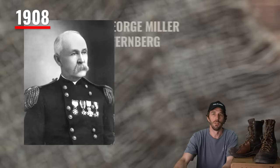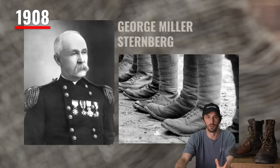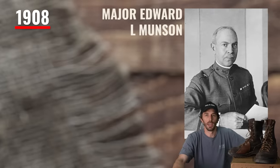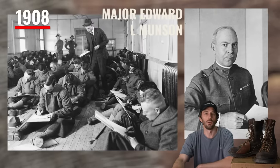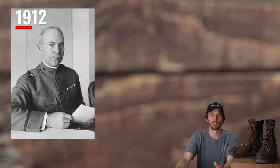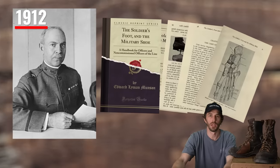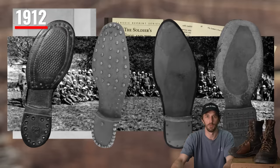Where did the Munson last come from? In 1908, the Surgeon General of the Army formed the Army Shoe Board, focused on standardizing footwear for soldiers. That same year, Major Edward L. Munson — a professor of military hygiene — was selected to lead the board. In 1912, Munson published a book called 'The Soldier's Foot and the Military Shoe,' a four-year study of 2,000 soldiers to find the best shape for a military boot.